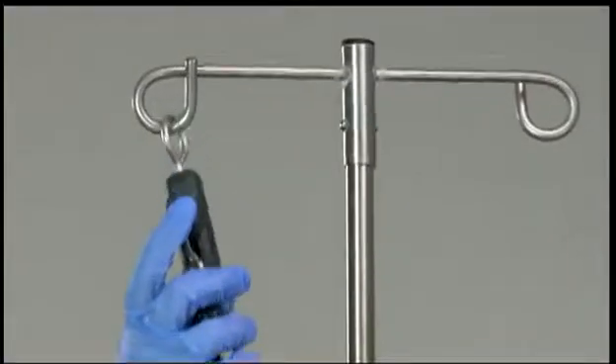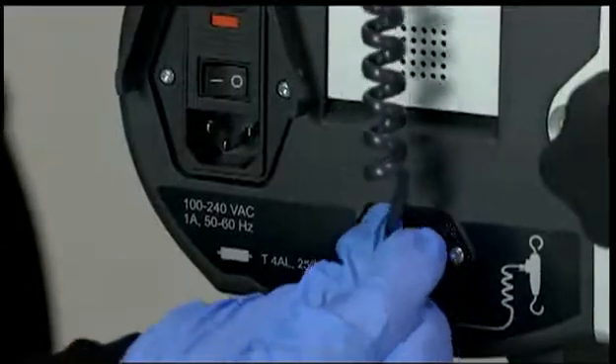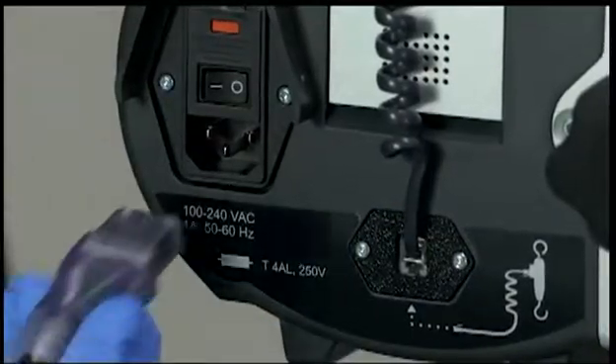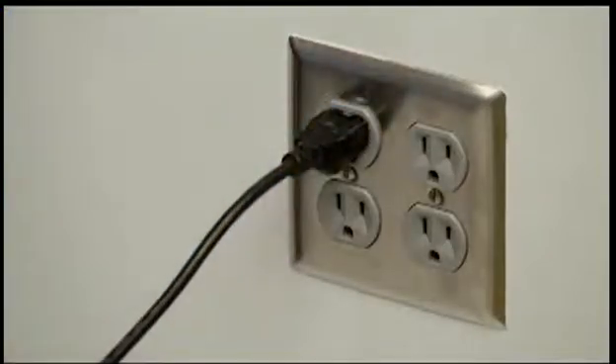Hang the low saline level sensor from the horizontal arm of the IV pole. Plug the low saline level sensor connector into the back of the pump. Verify that the power cord is connected to the back of the pump and plug the power cord into a properly rated, hospital-grade power outlet.